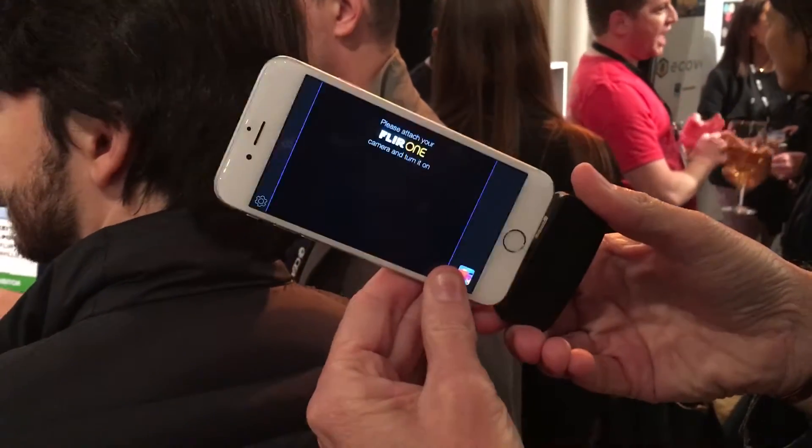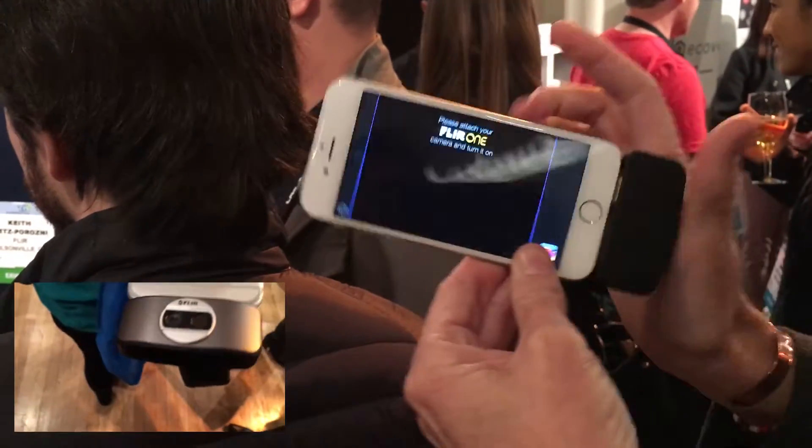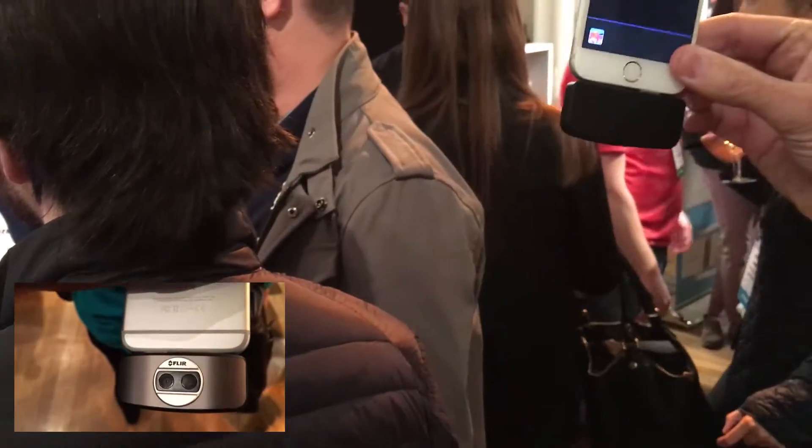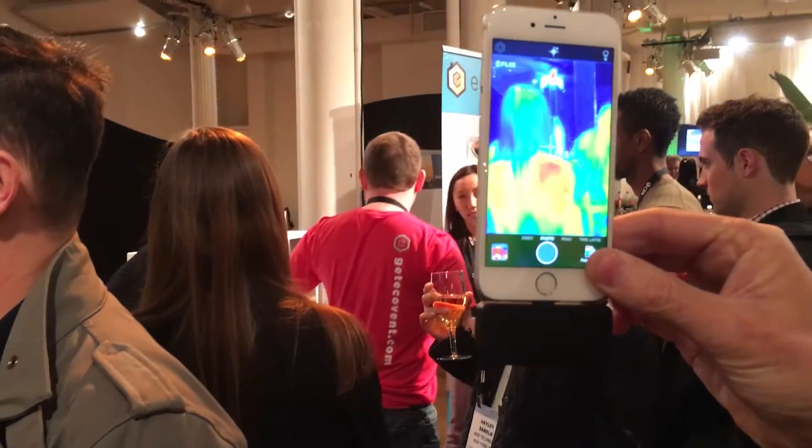Hey Bernardo, thanks for having me. So what I'm showing here today is the FLIR1, the brand new Generation 2 FLIR1 thermal camera for your iPhone or your Android unit. Basically it turns your smartphone into a brilliant phone.